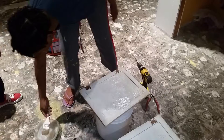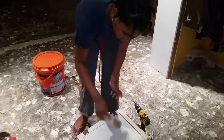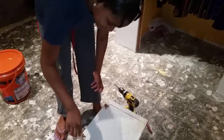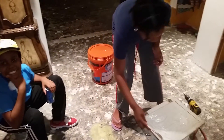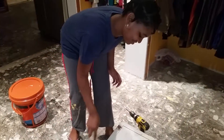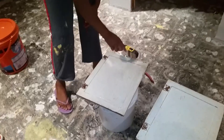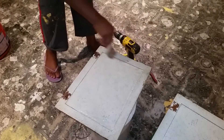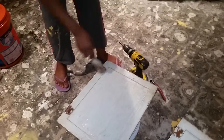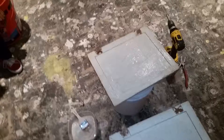Paint removal — bringing those cabinets back to life by removing the paint. After everything is covered in that solution, you will wait a minute or two and easily scrape it off. Then it is left to sandpaper.